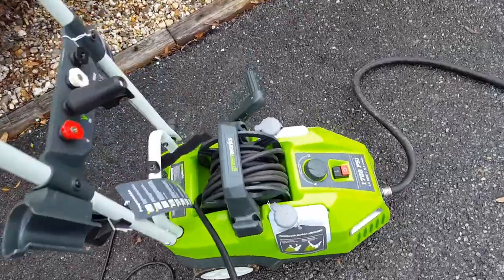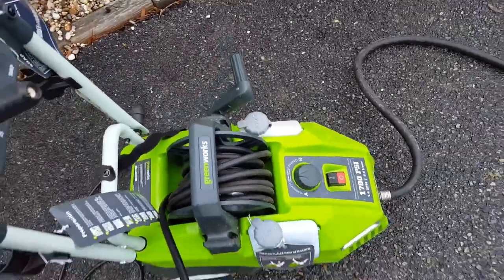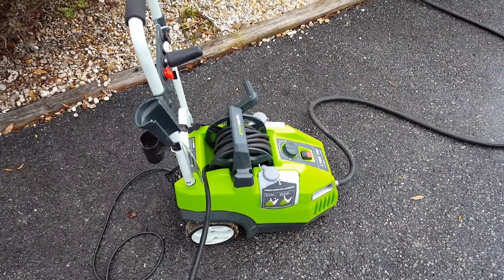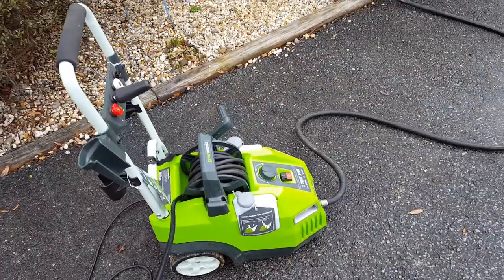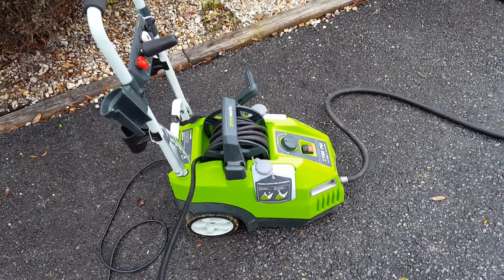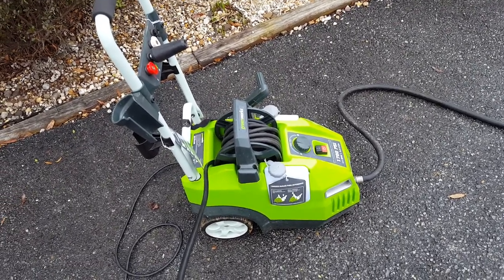Anybody out there know how to fix this? I'm mechanically inclined, and I'm inclined to fix it, but I need to know what it is. So let me know.